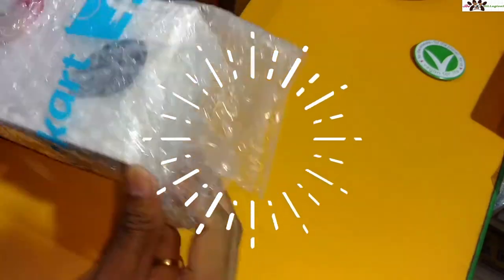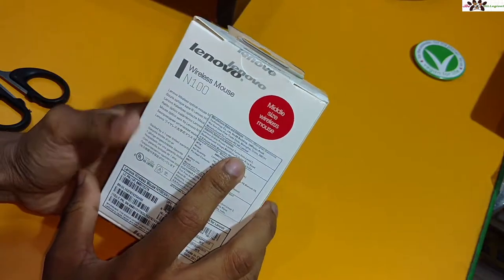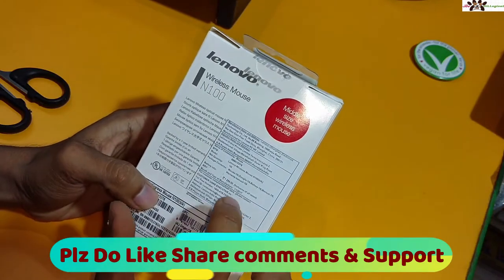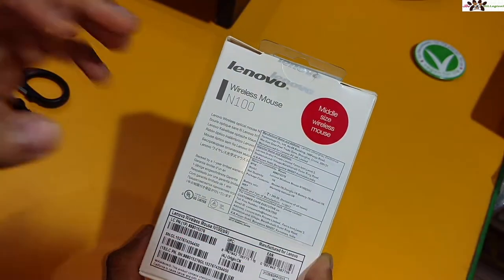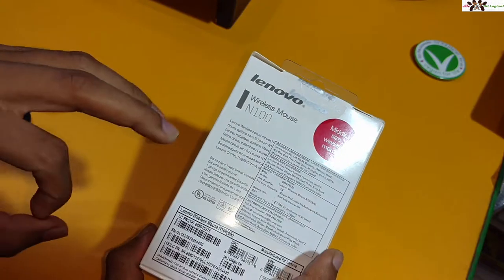You can see the packaging itself coming out like this — the packaging is good. Here is the Lenovo branding. This is a medium-size mouse, not too big and not too small. The maximum price you can see is 1299, or at least 1399. The model number is Lenovo wireless mouse N100.